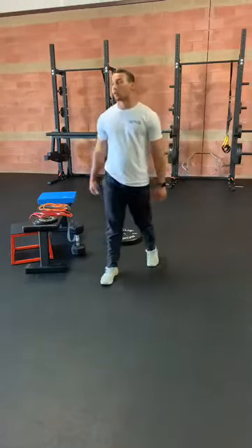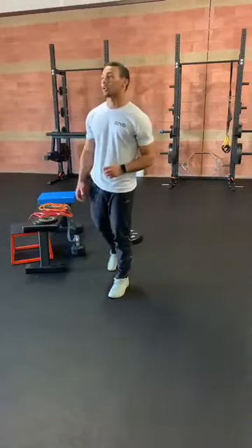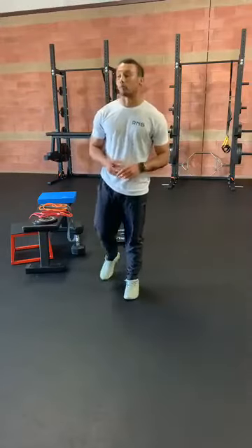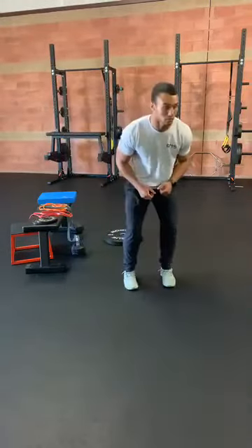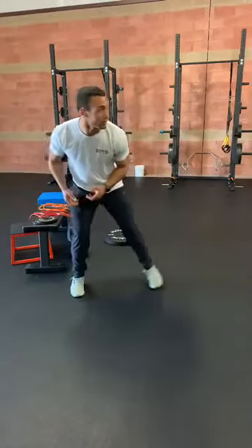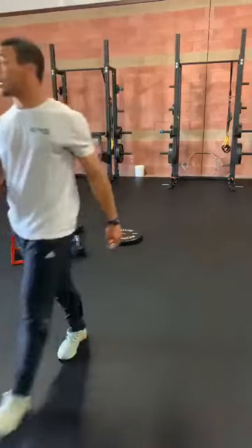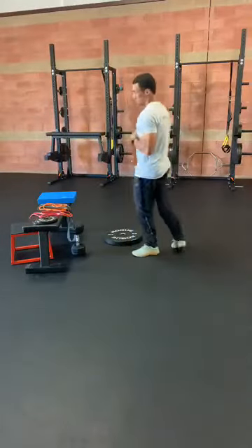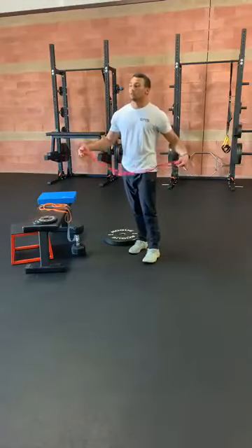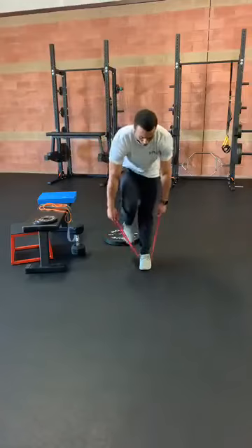Alright, going back to the top — one more set of X-Walks, RDL plus row, and then leg lowers. We've got about 2 minutes to get through those, so work fast. Take your time on the leg lowers a little bit though. Right now we should be on X-Walks — side to side walking, back and forth, 10 total reps. Moving on to RDL with rows now, keeping that pace up.